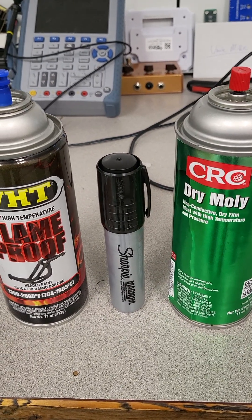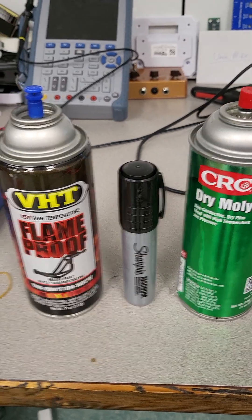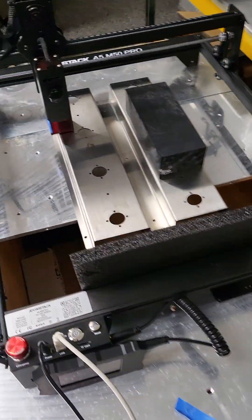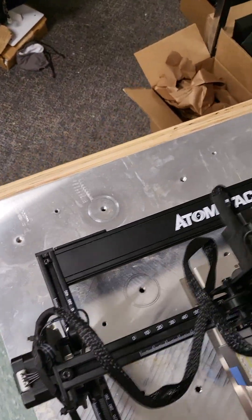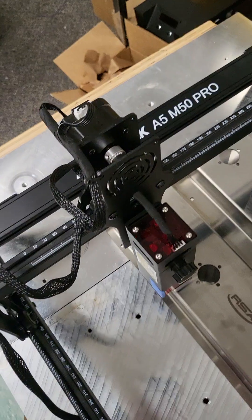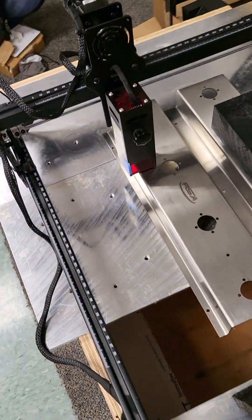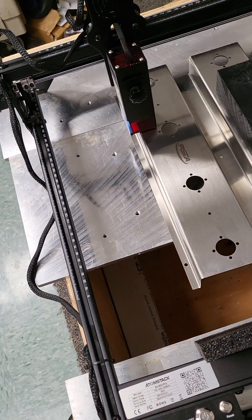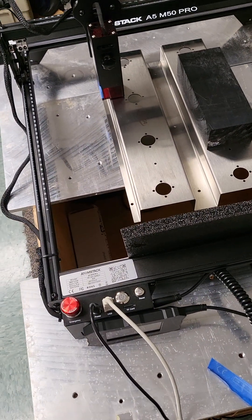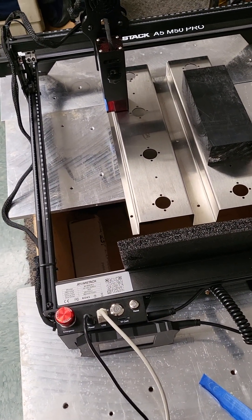This is kind of a comparison video, but I'm not really going to do a whole lot of comparing. I've got one of these Atomstack A5 laser etchers — I got it so I could do stuff on stainless steel, and I was looking at the Cermark and Brilliance marking sprays.